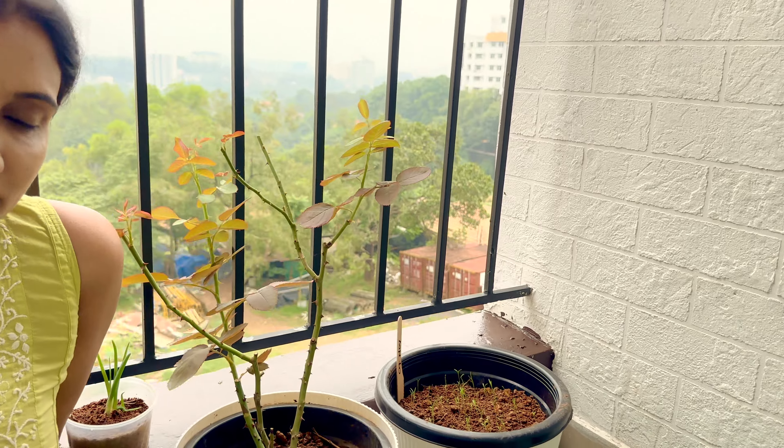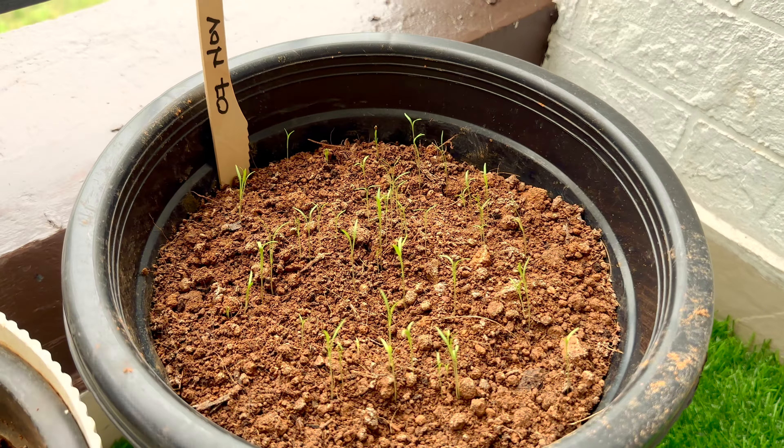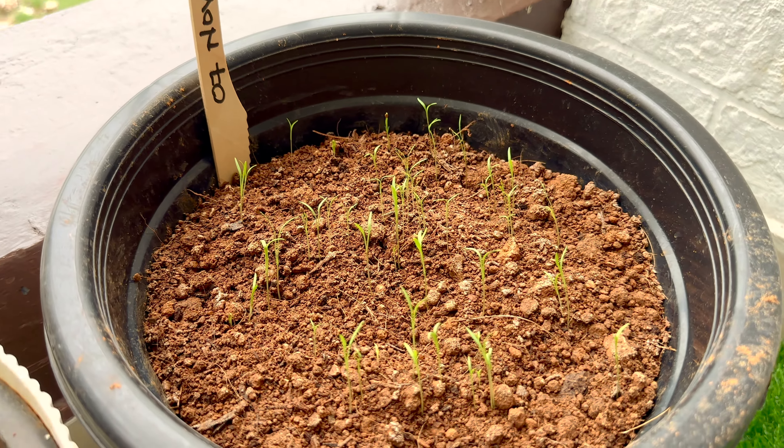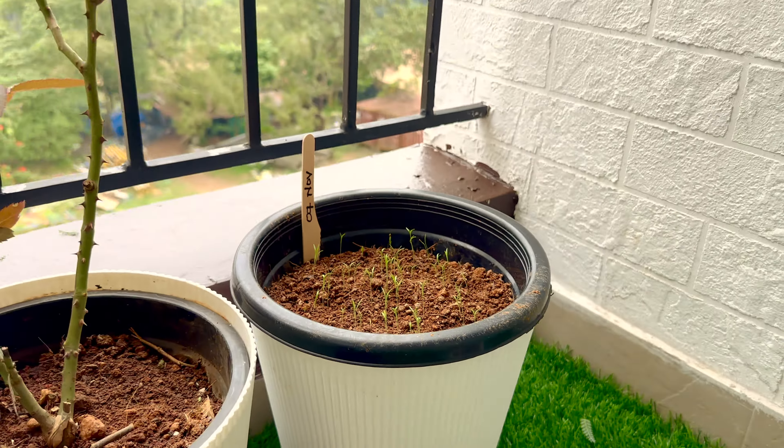Next we have carrot. Carrot is a beautiful vegetable and I really love carrots, so I thought I need to have carrot in my garden. I went and purchased a few seeds and planted them to germinate. As you can see the date is 7th of November. Within a week we have carrots germinating.